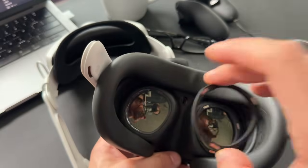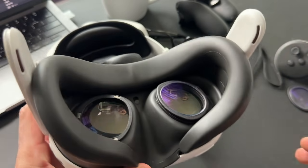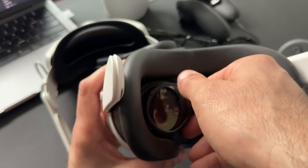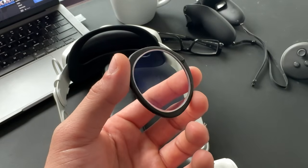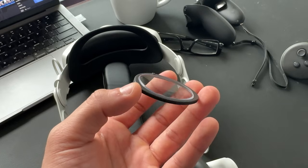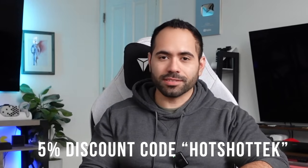The Quest Pro and Quest 3 do support third-party accessories, one of which is thanks to today's video sponsor, VR Wave. They make prescription lenses that simply attach via an adapter onto the VR headset. Their lenses are magnetically attached, so if a friend wants to try your headset, you can quickly remove the lens without removing the whole adapter. They make them for the Quest Pro, Quest 3, Quest 2, and Quest 1, and they also have blue light filtering and anti-glare options. Use the promo code in the description for a discount.